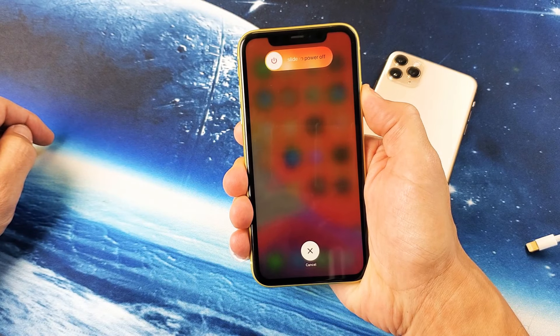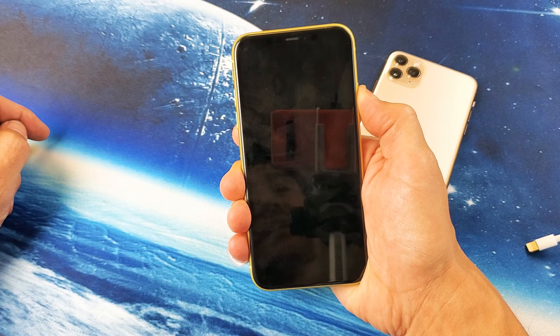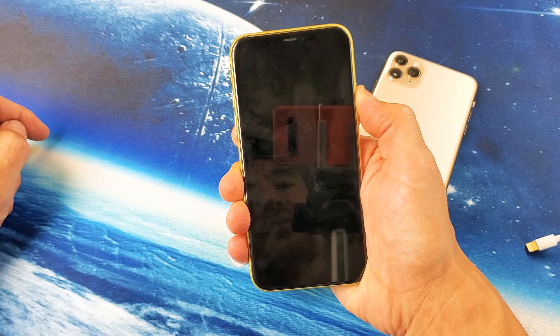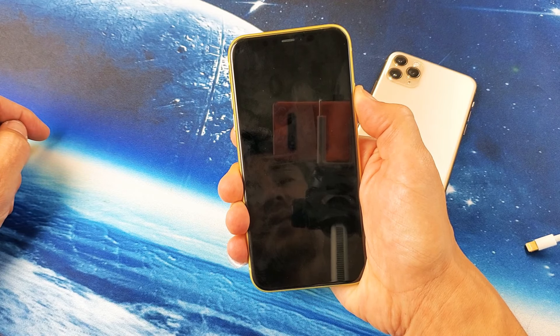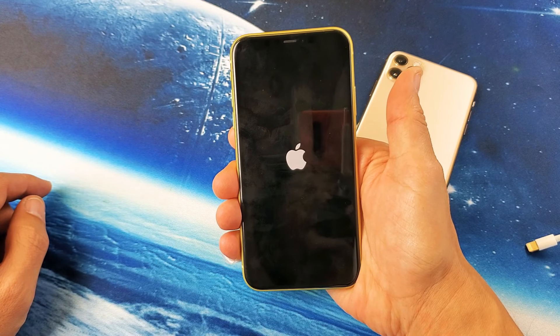Do not let go of that power button. I'm going to continue to hold and wait for it to reboot. Then as soon as I see the Apple logo I'll let go. It's coming — the Apple logo is coming — okay, there it is, I'm going to go ahead and let go.